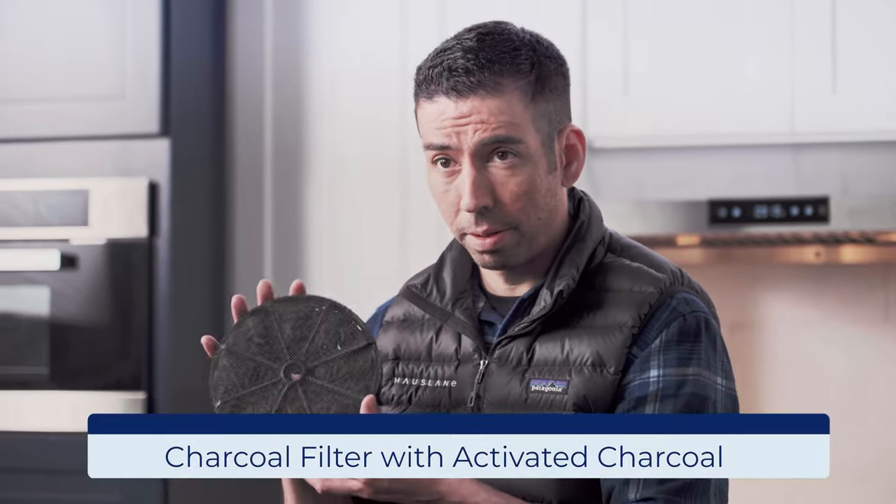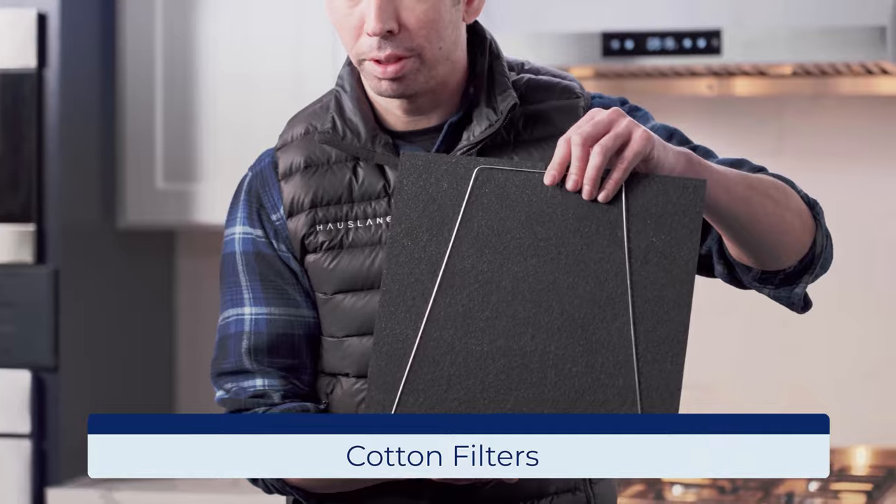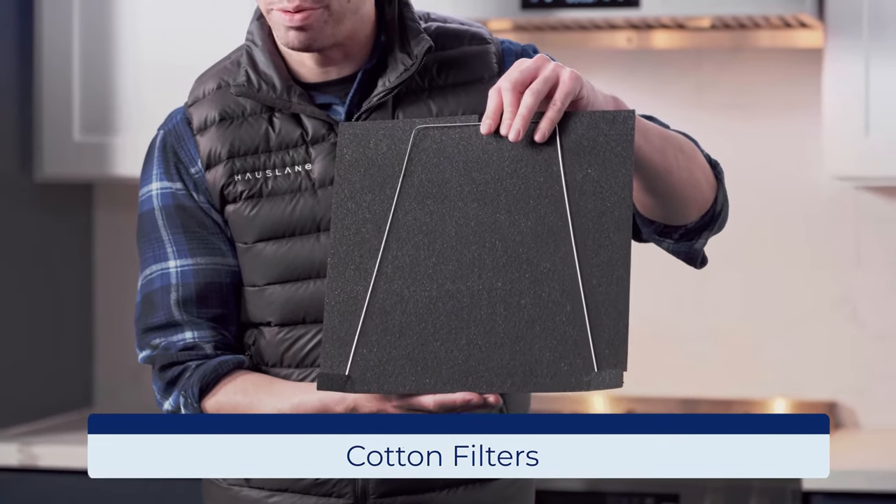There are two types of charcoal filters. We have our charcoal filters with the chips inside for wall-mounted range hoods, and we also have our cotton filters for our under-the-cabinet range hoods.